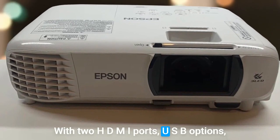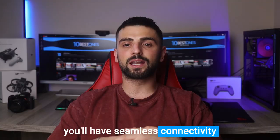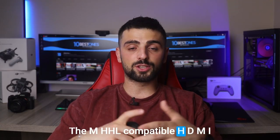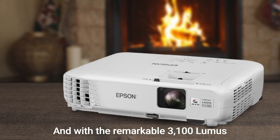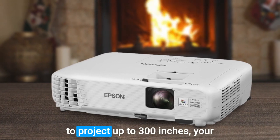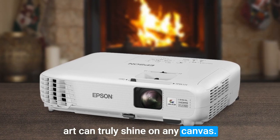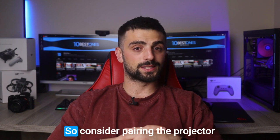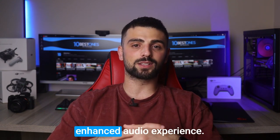With two HDMI ports, USB options, VGA and audio composite ports, you'll have seamless connectivity options at your fingertips. The MHL compatible HDMI port allows you to connect your mobile devices hassle-free. And with a remarkable 3100 lumens of brightness and the ability to project up to 300 inches, your art can truly shine on any canvas. However, keep in mind that the onboard speakers may be mediocre, so consider pairing the projector with external speakers for an enhanced audio experience.